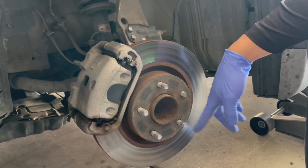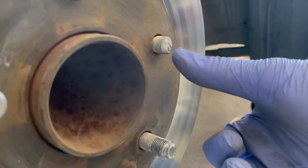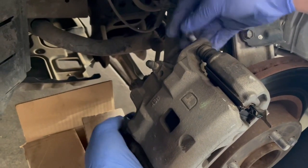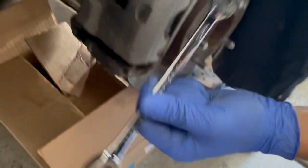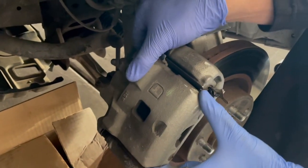Another thing that happened — the threads got messed up on a second stud, so we're going to replace two studs today, not just one. We got the two caliper bolts off with a 14-millimeter ratcheting wrench.